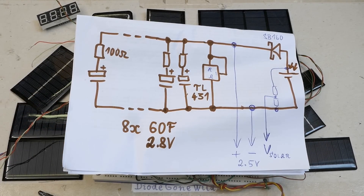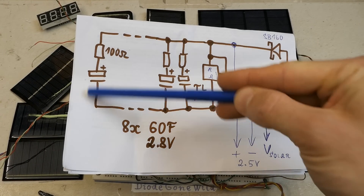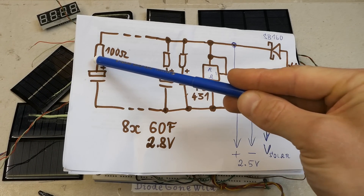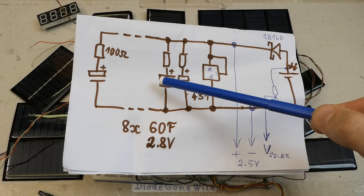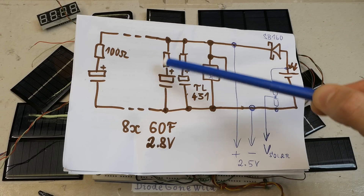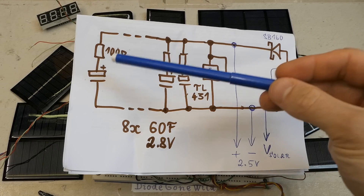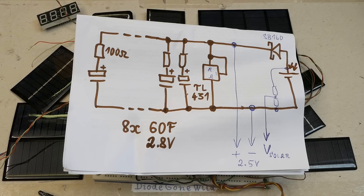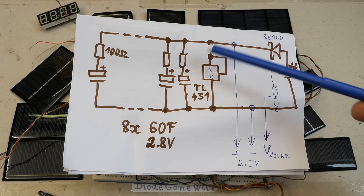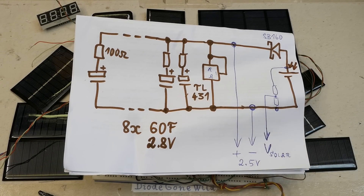Here is the partial schematic of this prototype. Here is the solar cell, a Schottky diode charging these capacitors in parallel, but each of them has a series resistor — for two reasons. If one of them goes short internally it does not short the others. And also if the load shorts, it limits the current to about a couple hundred milliamps instead of hundreds of amps, which greatly reduces the risk of fire.